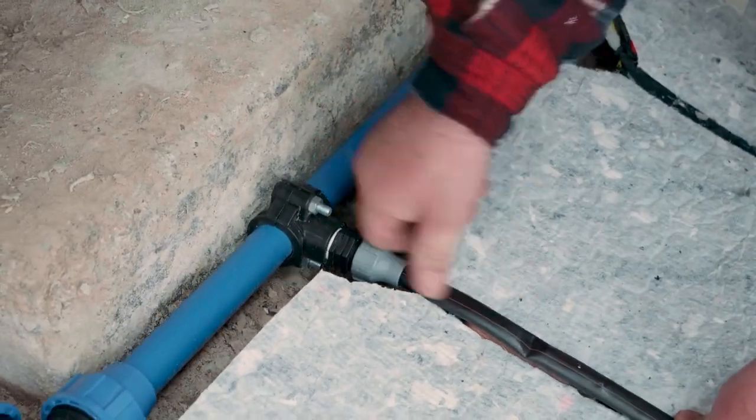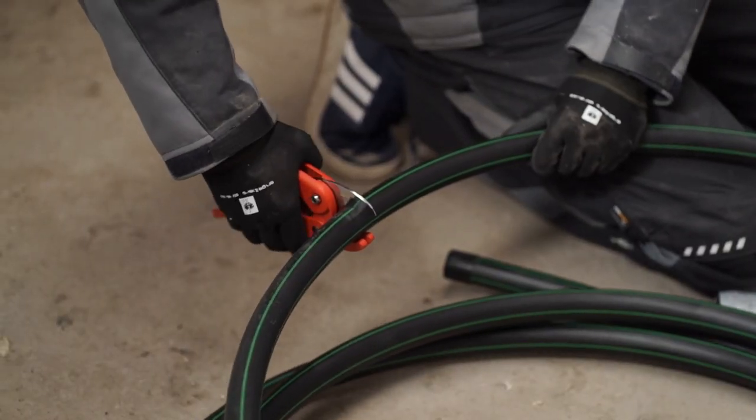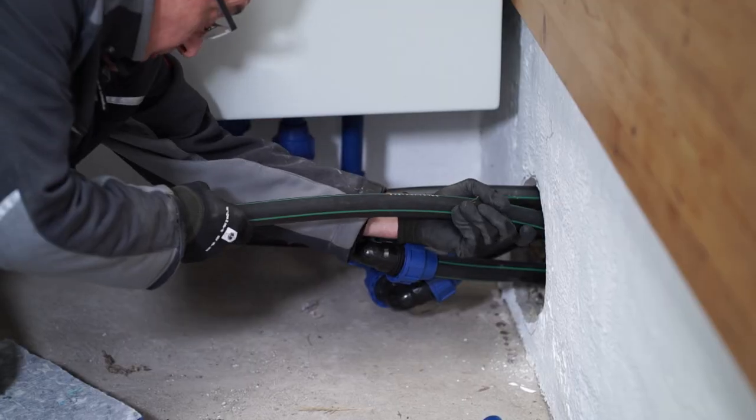The circuit is now ready to get connected to the control unit with a 32 millimeter feeding pipe. Using hose scissors in order to adjust the length can be helpful.